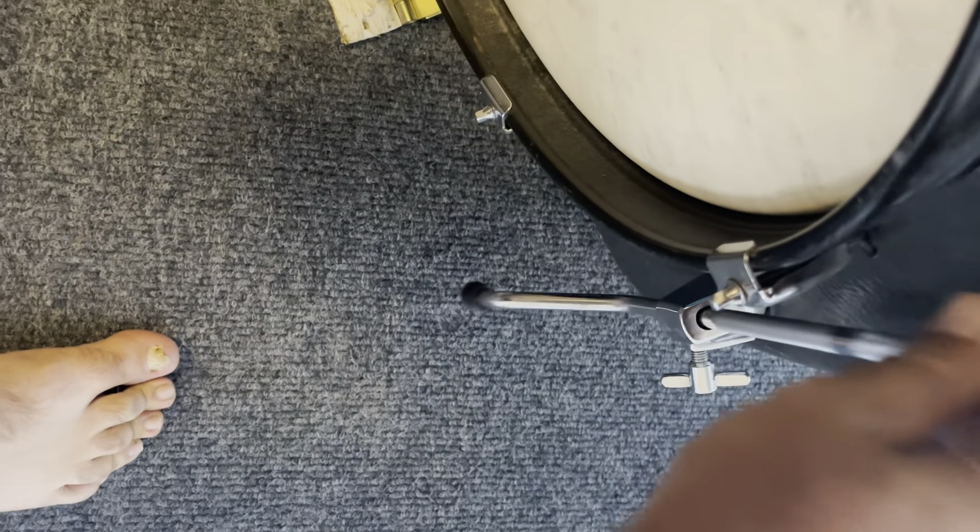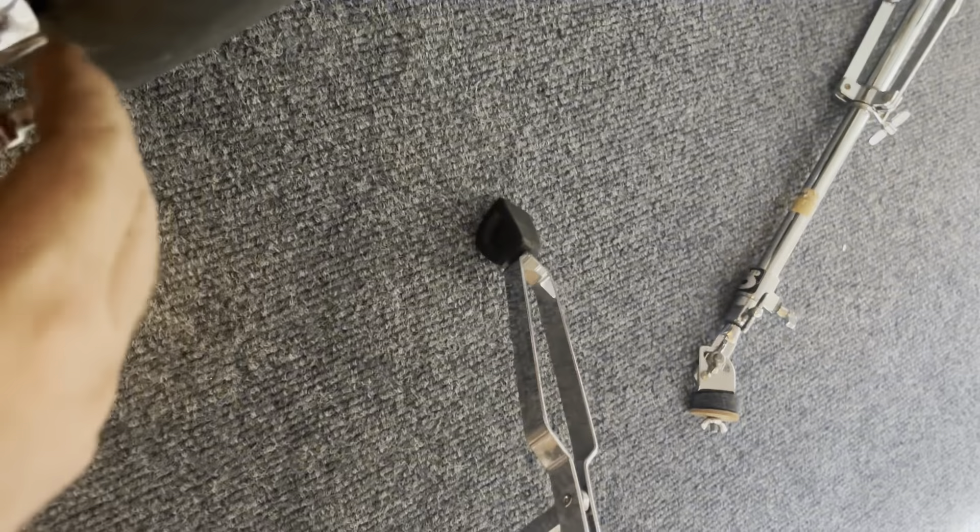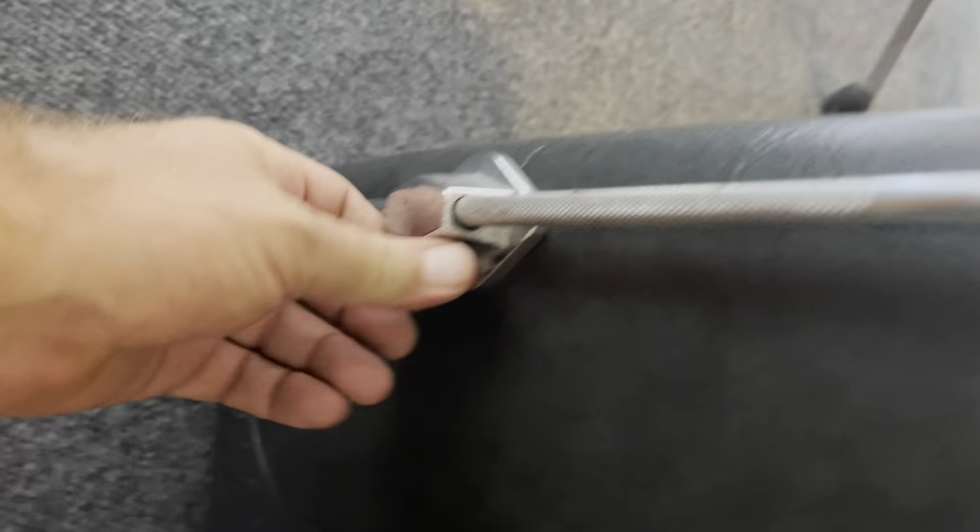Basically, there's the foot pedal — you've got to take the foot pedal off. The foot pedal goes inside the case. On the bottom, I put Velcro on this and the bottom of the drum set so it doesn't slide.